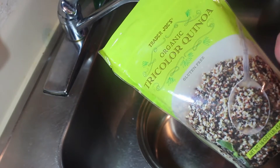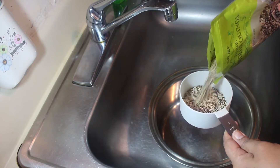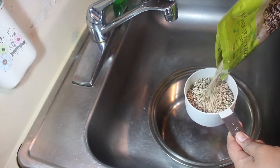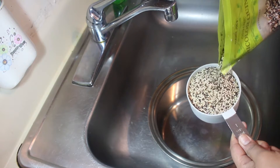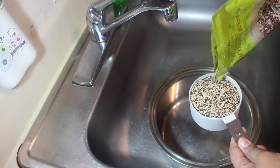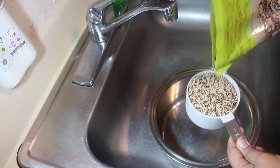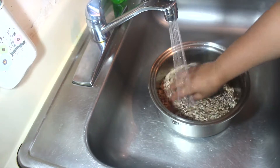I got this tricolor quinoa from Trader Joe's, but you can find this in any supermarket. I'm just going to cook one cup. I'll wash this and soak for 30 minutes. If you have more time, you can soak it longer than 30 minutes.